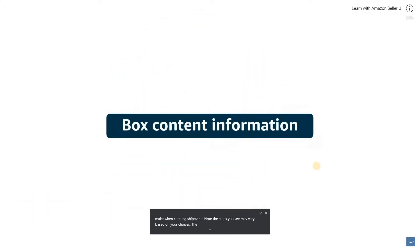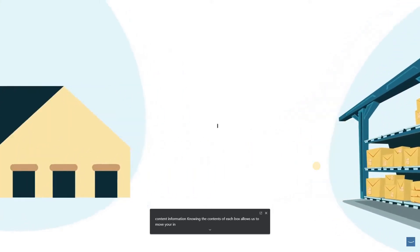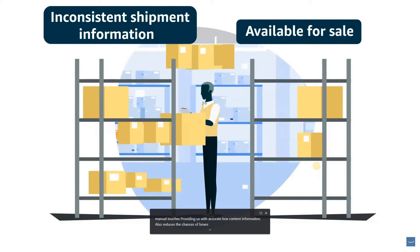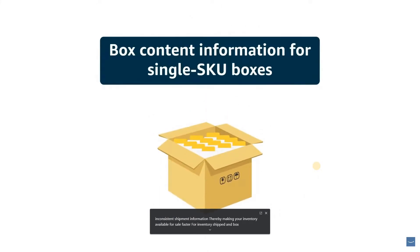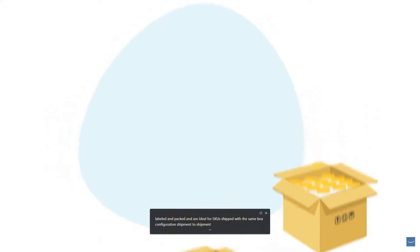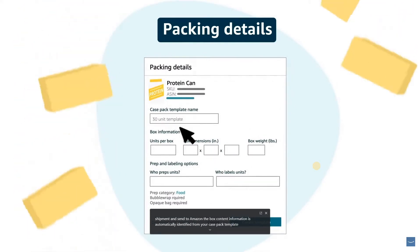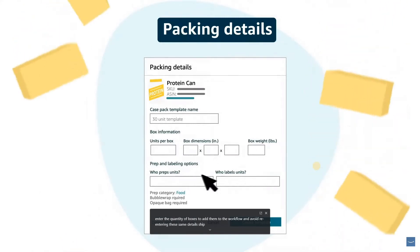The first step in the workflow is providing box content information. Knowing the contents of each box allows us to move your inventory rapidly through our network with minimal manual touches. Providing accurate box content information also reduces the chances of boxes getting sidelined due to inconsistent shipment information, thereby making your inventory available for sale faster. For inventory shipped in single SKU boxes, you provide box content information through reusable case pack templates. These templates contain information on how your SKUs are prepped, labeled, and packed, and are ideal for SKUs shipped with the same box configuration shipment to shipment. The box content information is automatically identified from your case pack template, so you simply enter the quantity of boxes.